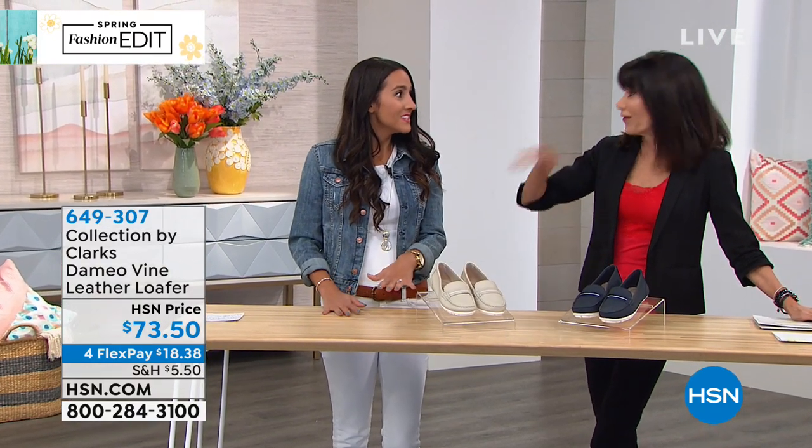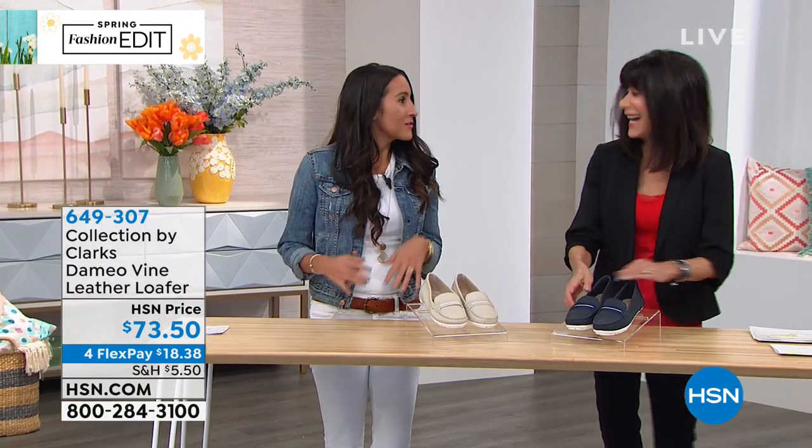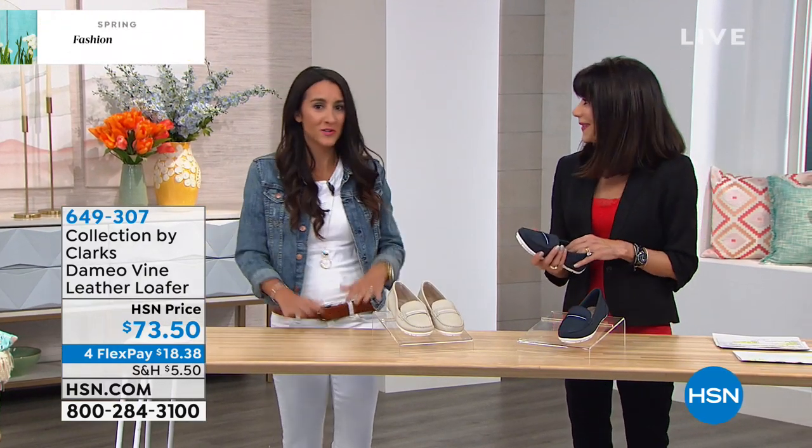I heard about the garage that's full of samples all the time. Their garage smells like leather — it's like walking into a shoe store.